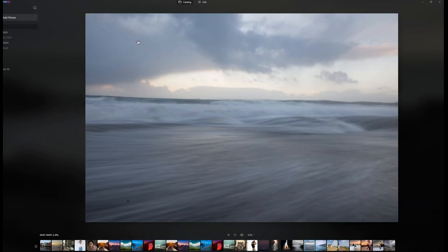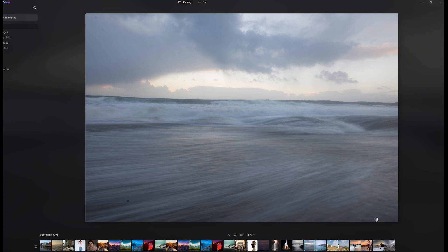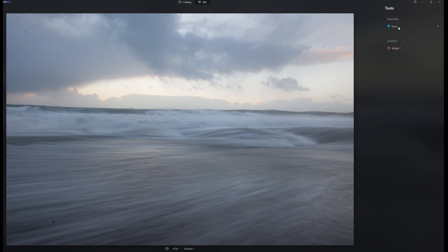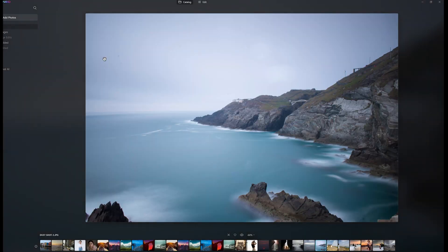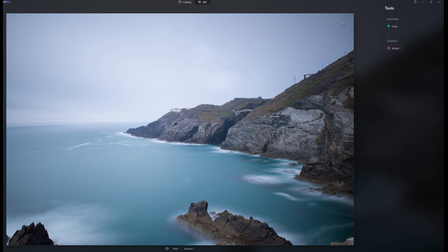I was thinking, okay, we can work with this. So I went to another image again — dust spots here, here, here, and here, with a couple more below. Edit, Erase, Remove Dust Spots — and they're gone. And you're thinking, remove dust spots works. Then another one: edit, erase, remove dust spots — and they're gone. Real world examples work. That's cool.